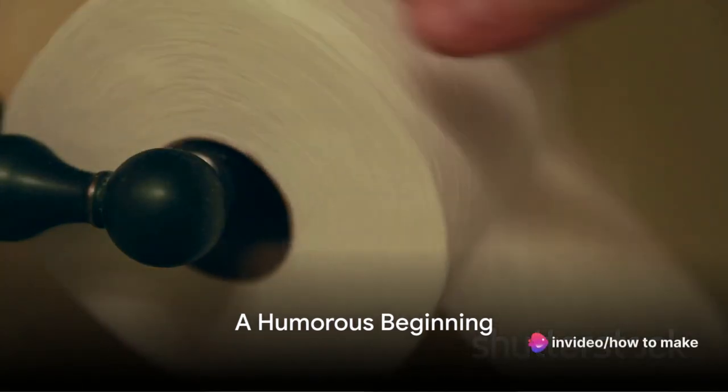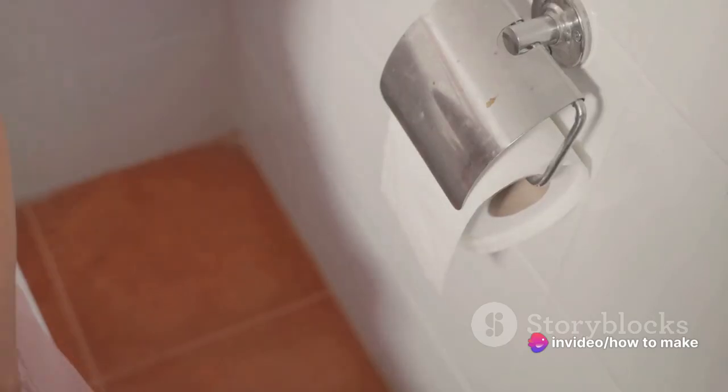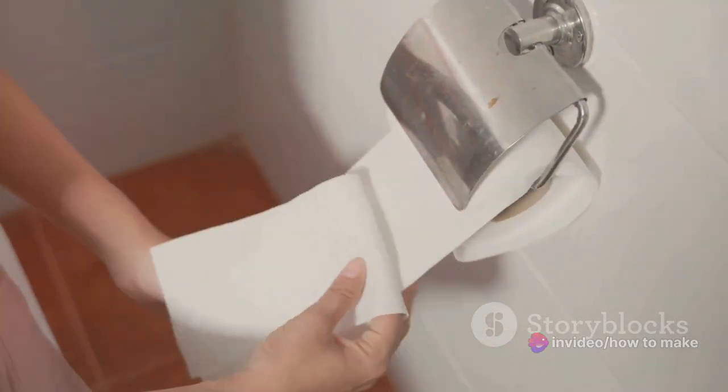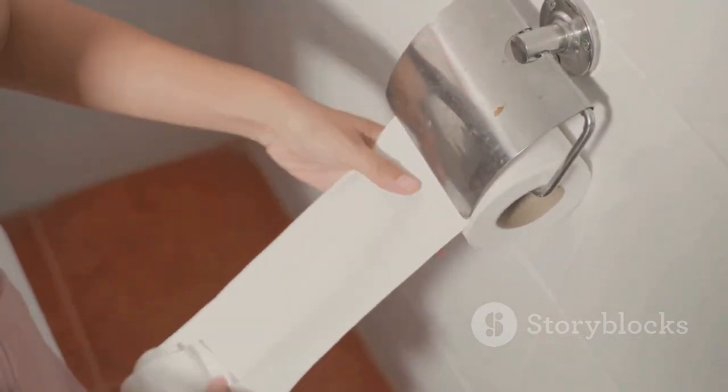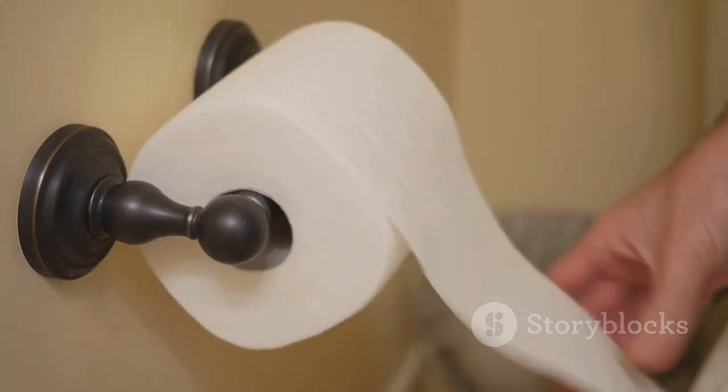Did you ever hear about the toilet paper who got stuck in a crack while it was having a really terrible day? Toilet paper — our unsung hero, the silent partner in our daily lives. We all know it's there, we all use it, yet it's seldom a topic of conversation. Until now, that is.